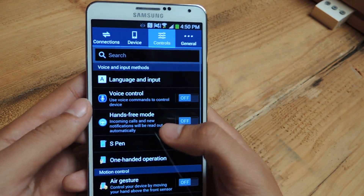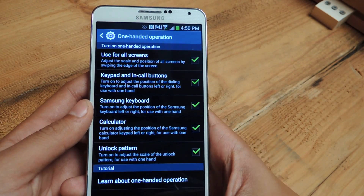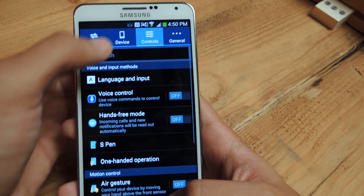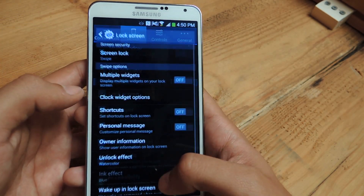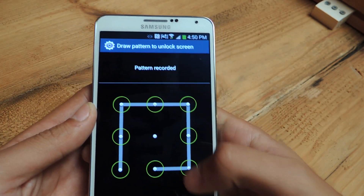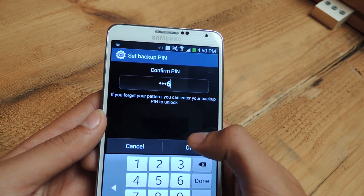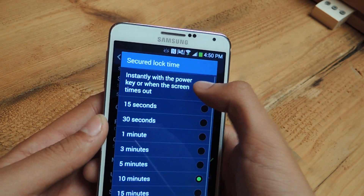And then finally, the last one is unlock pattern. So I'm going to tap that — I actually don't even have an unlock pattern. I don't have one, so I'm going to put one really quick. Go to device, put a pattern — just do this really quick. Alright, that's done.